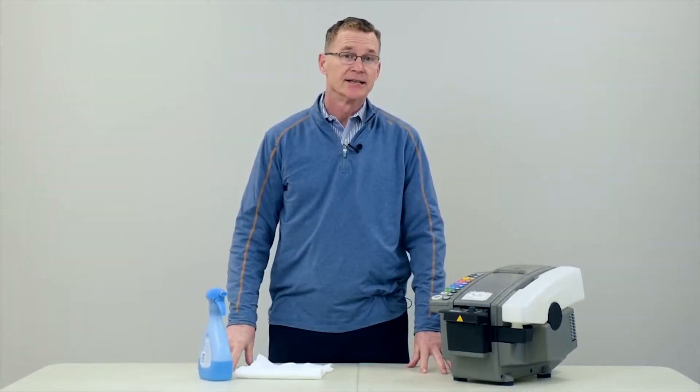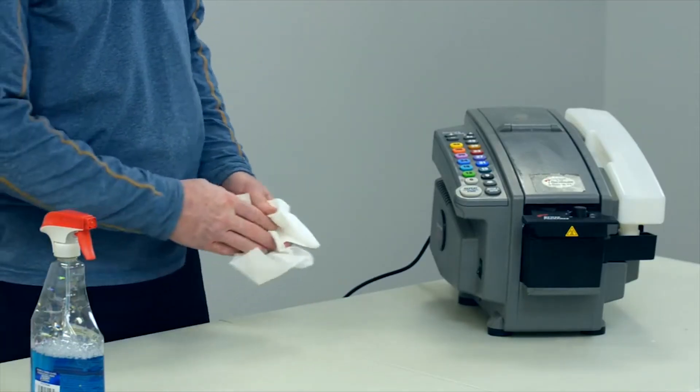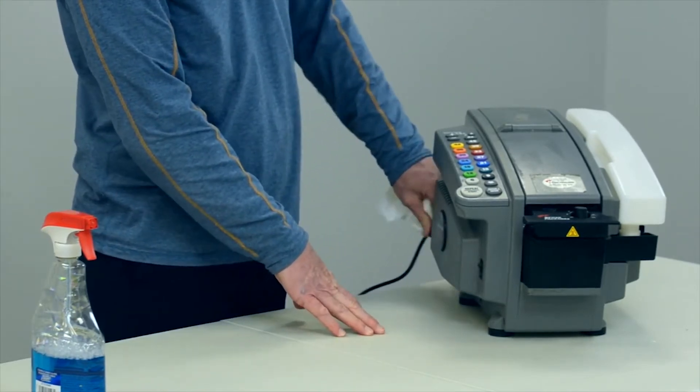To ensure maximum productivity and a long life for your water-activated tape dispenser, it's important to keep it clean. Periodically, it's a good idea to wipe down the outside of the machine to prevent dust from settling down into the keys and such. It's a very simple process. As always, turn the machine off and unplug it from the wall before doing any work.